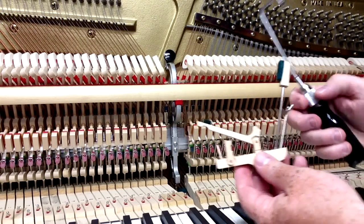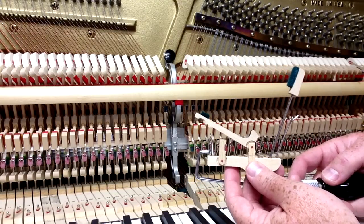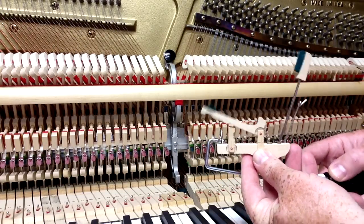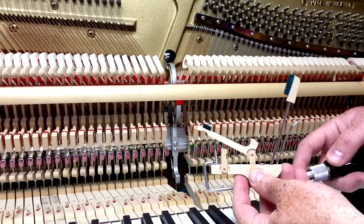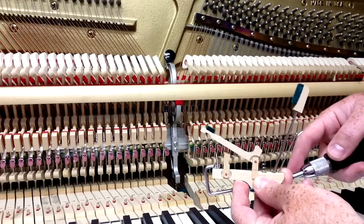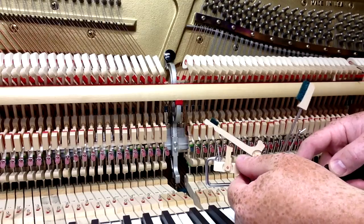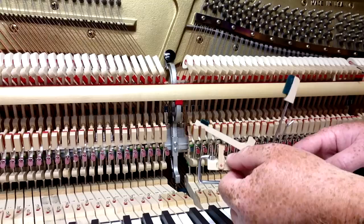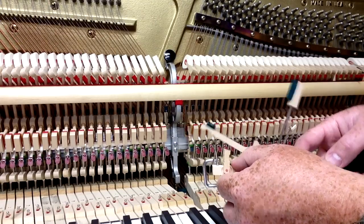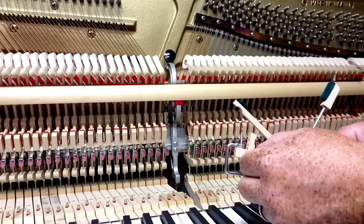I'll show you here on the whippen so you can actually see. You come in from below and hook onto the damper spoon like so. If you want it to lift earlier you lift the tool — you can see it's just tiny amounts that you're going to move it — but you can see that damper spoon bending just a little bit. If I lift it, it moves away; if I push it down, it moves toward me. That's the basic way of adjusting it.